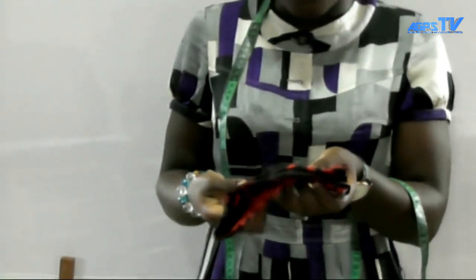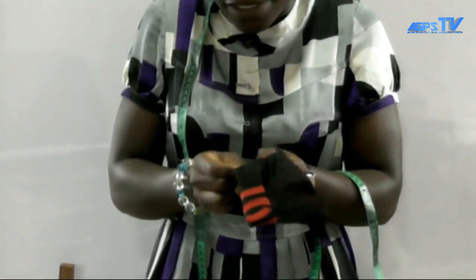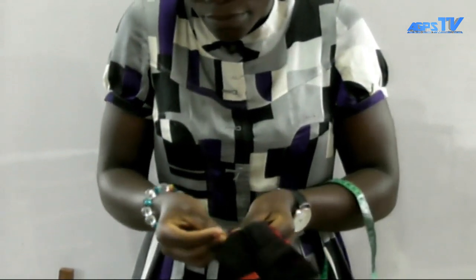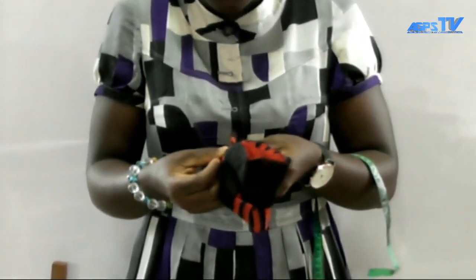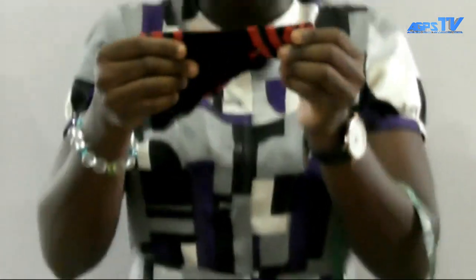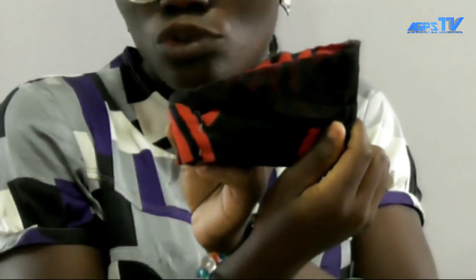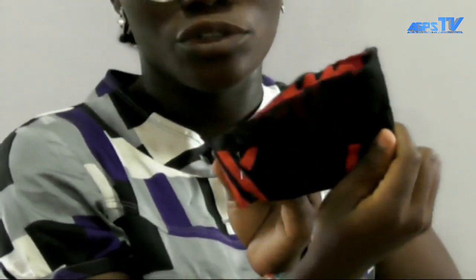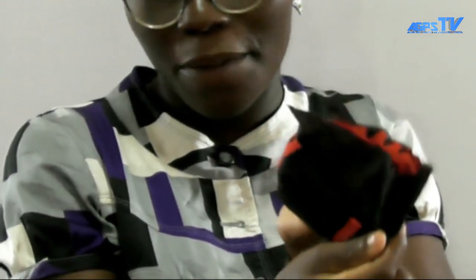Start from one edge to another. Make sure that the temporary tacking is straight, because after the temporary tacking you are going to use a permanent stitch on it. The permanent stitch depends on the temporary tacking — if the temporary tacking is not straight, you are not going to have a straight permanent stitch. Make sure you tack very neatly so that your dress is well-finished. As you can see, the pins I've used are very straight, as shown on your screen.